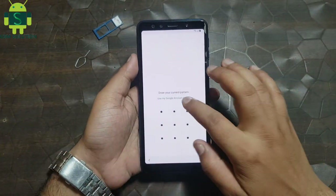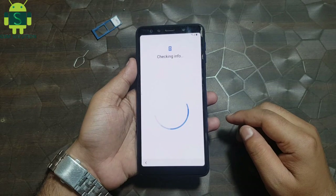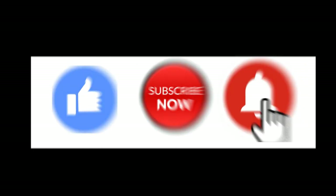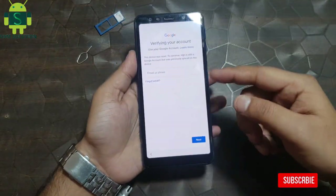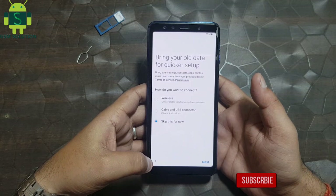Hello friends, welcome to my channel GSM Solution. If you want to learn more and new things about mobile software, please like, share, and subscribe to my channel. In this video I am going to show you how to bypass Samsung A7 2018 FRP lock without PC.